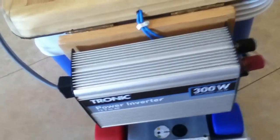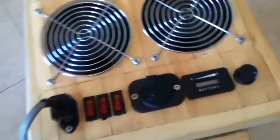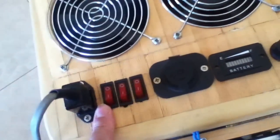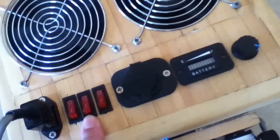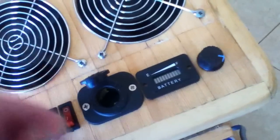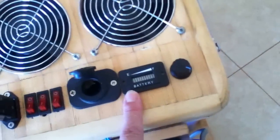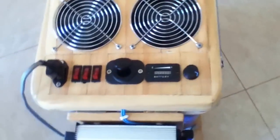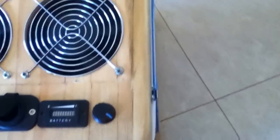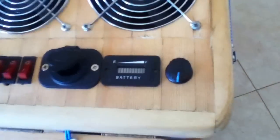Which is going to the 12 volt battery. So at the present we're on 12 volts. And here we have the switch for fan number one, and here we have the switch for fan number two, and here we have a switch for the 12 volt outlet. And here we have the battery indicator to indicate how much is left on the battery. And here we have the speed controller for the fans.